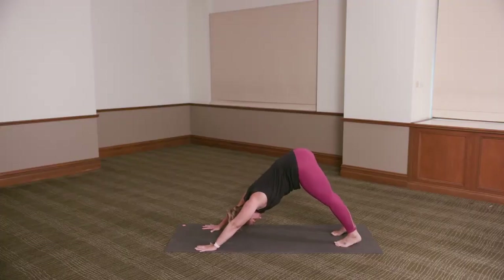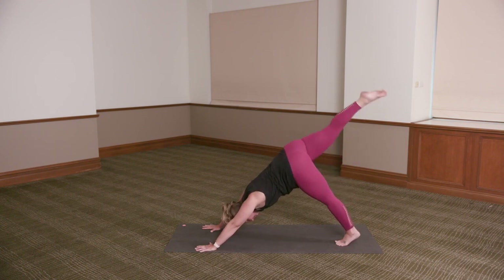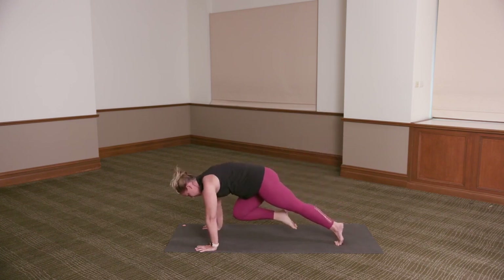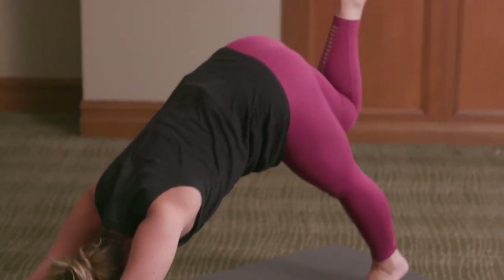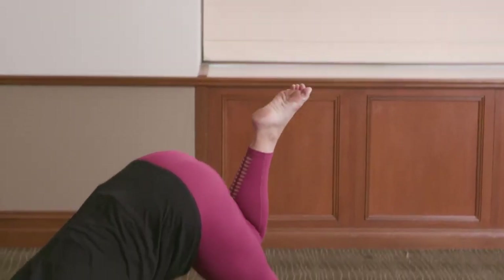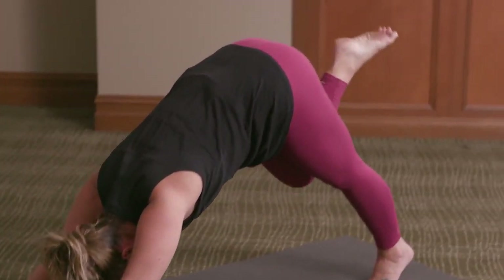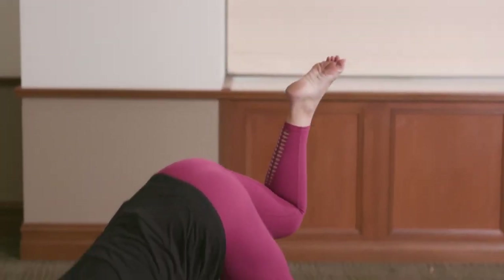Take a deep breath in. Inhale, extend the right leg up towards the ceiling. Exhale, roll through — right knee to nose as you shift your weight forward over your hands. Inhale, press it back, reach the right leg up and back. Exhale, roll through — tiger curl, knee to nose. Once more — inhale, reach up and back with that right leg. Exhale, tiger curl.